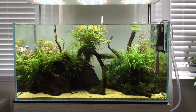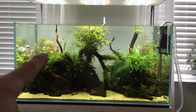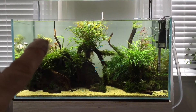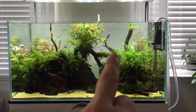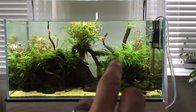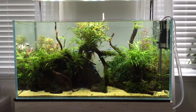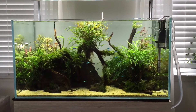I am planning on entering the tank into the ADA contest. It's not going to be perfect — I don't have a lot of time left. I'm still working on the left side here with the bushes. I added a couple of stems of Rotala Atra just to give it a little orange color to match the Aromatica in the background. On the right side here I have some stems that need to grow up taller and get bushier. They're really short right now, so those have to grow up a little. I'm hoping by the time the deadline comes I'll be able to sort that out.